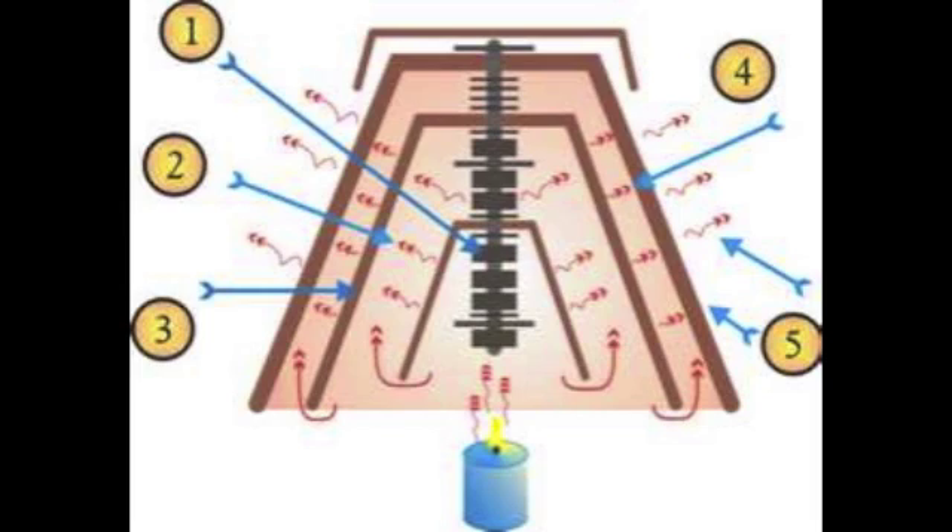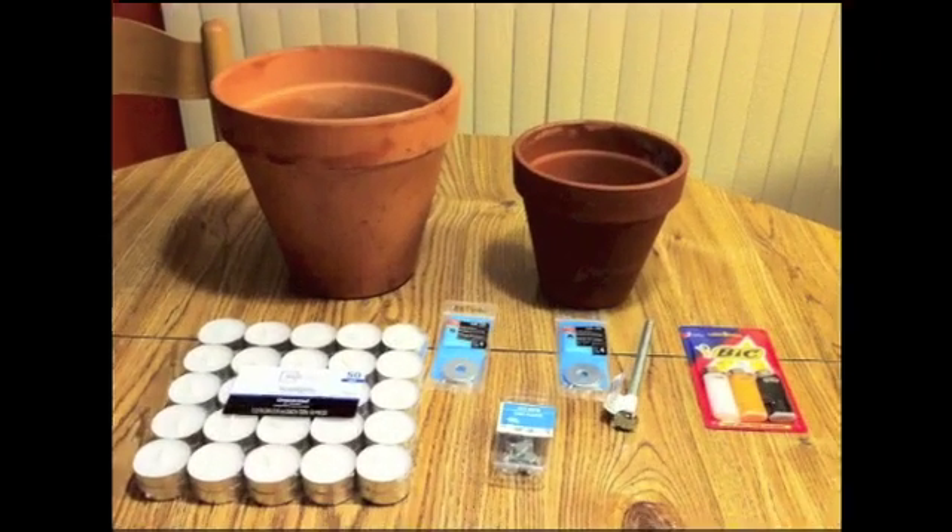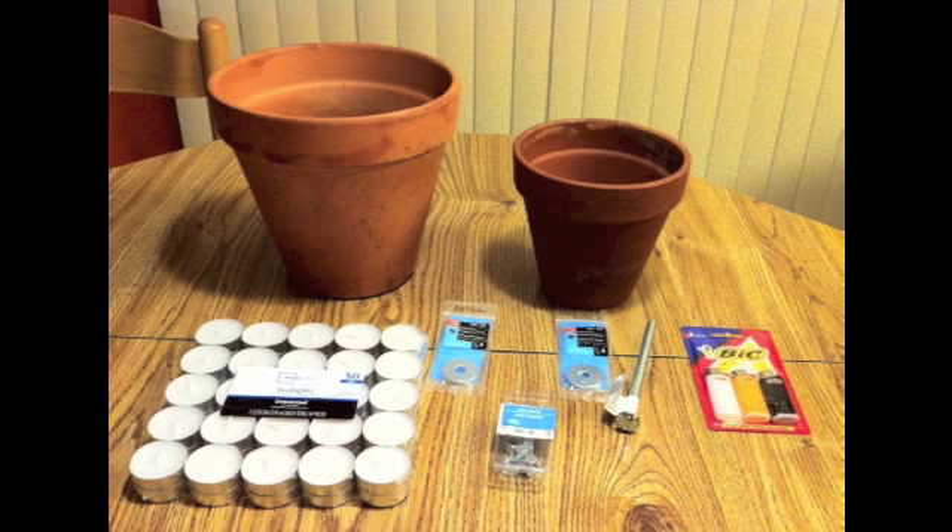The way the candle powered space heater works is you have a little candle underneath the pots, and there's a shaft in the middle with nuts and washers on it. That heats up and the heat radiates outwards and eventually goes out of the pot. It traps the heat from the candle from going directly up and makes it go outwards so you can use it. To get the materials, I needed a couple of flower pots, some candles, washers, nuts, a shaft, and something to light the candles. I actually found some flower pots in my backyard that I wasn't using, got the dirt out of them, and got the rest of the stuff at Walmart for super cheap.